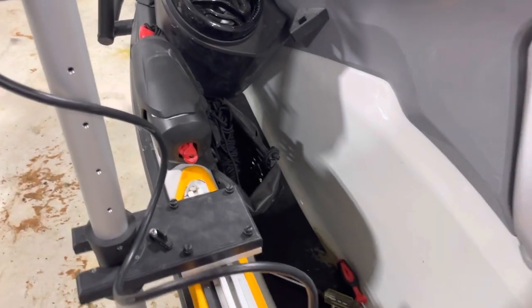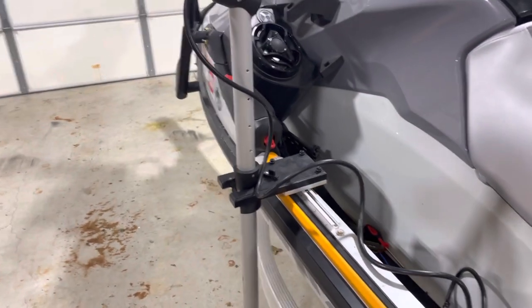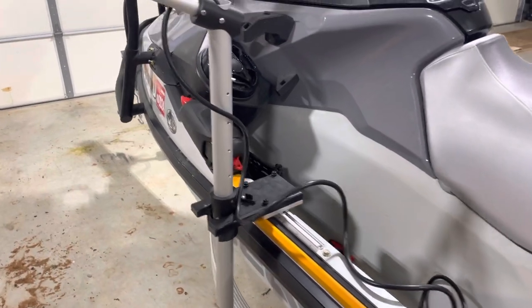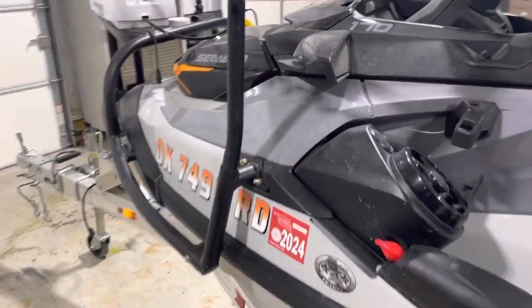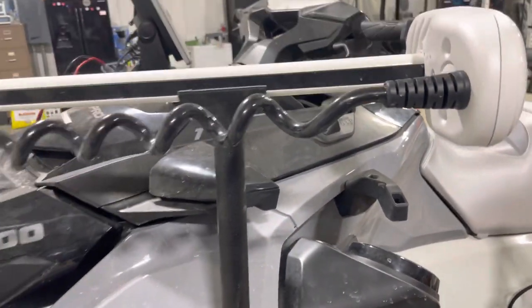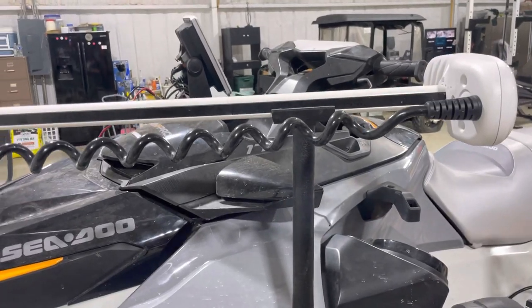We've got a sliding system, so when I'm not using the LiveScope, I can take this mounting bracket and remove it from the watercraft, which is kind of nice because it's still something we can have fun on out on the lake. I can remove all of this. This is just a stabilizer bar that comes out and provides a little additional stabilization for the head of the trolling motor.